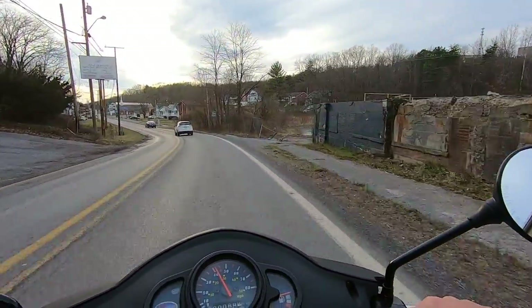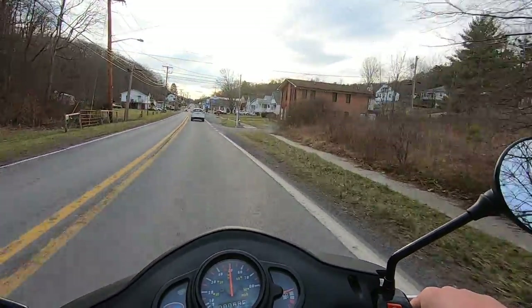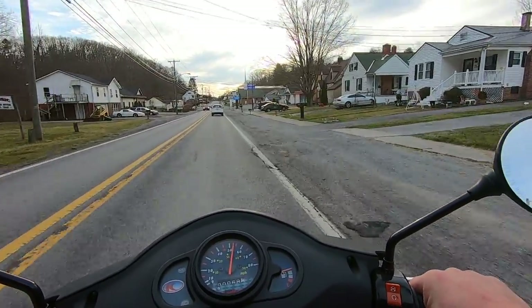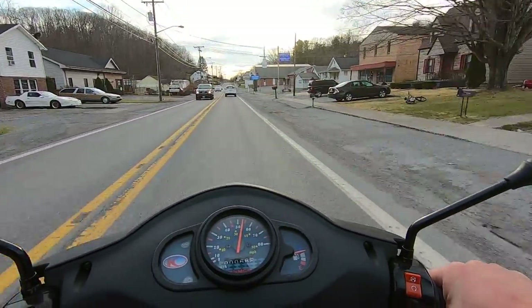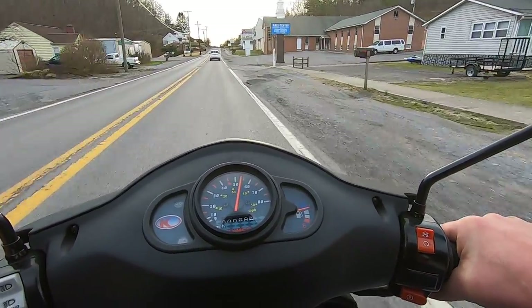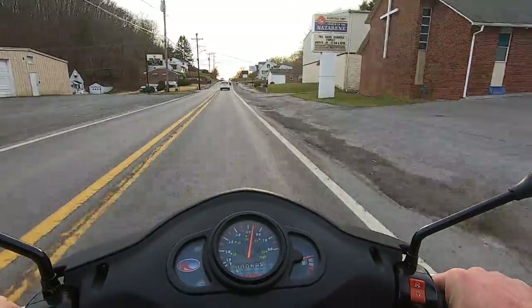It's supposed to be sunny all day, but it's partly cloudy most of the time with the sun behind the clouds. By this point we're doing about 34, 35 — that's about as fast as she'll go.